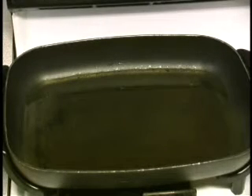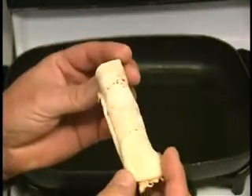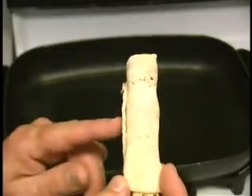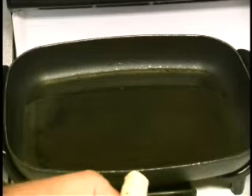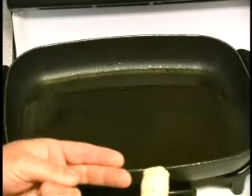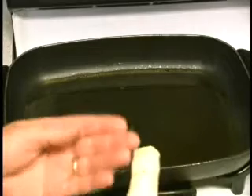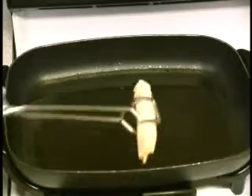Okay, we've got the oil up to about 375 and I'm going to start adding these taquitos in. One of the things I'm going to show you — there's a little flap here on the bottom. I'm going to try to keep that portion down when I drop these in the oil, and what that should do is keep the taquitos from unrolling. So let's be careful here as we add these to the oil.